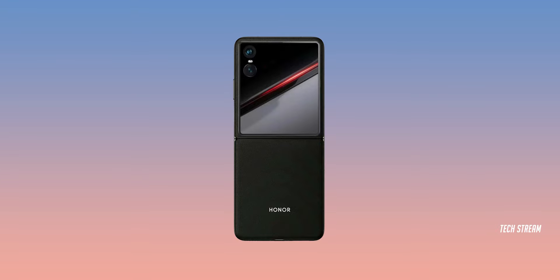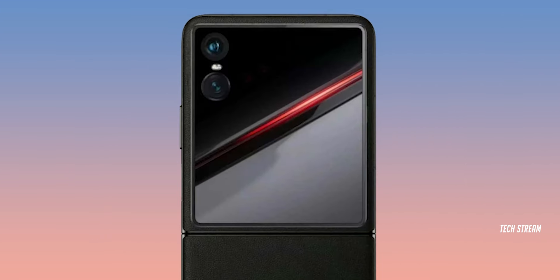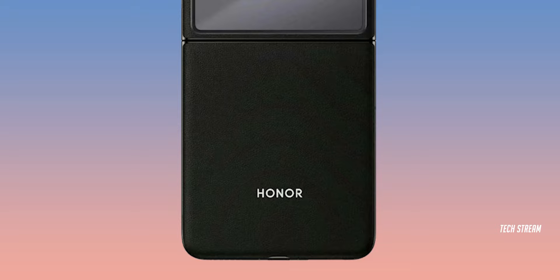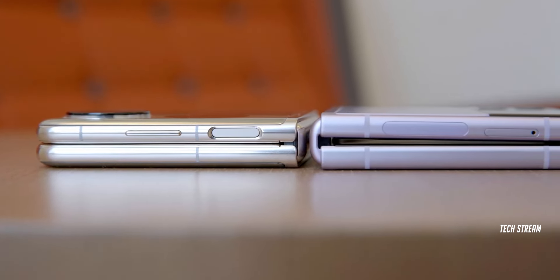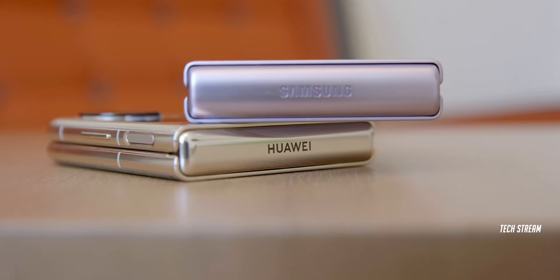As can be seen, the Magic Flip comes with a huge cover display similar to the Motorola Razr 40 Ultra. Plus, it features a dual camera system arranged vertically. The bottom half of the phone seems to have a simple leather finish. According to the report, the Honor Magic Flip aims to be the thinnest and lightest device in the industry, offering users a sleek and lightweight design.